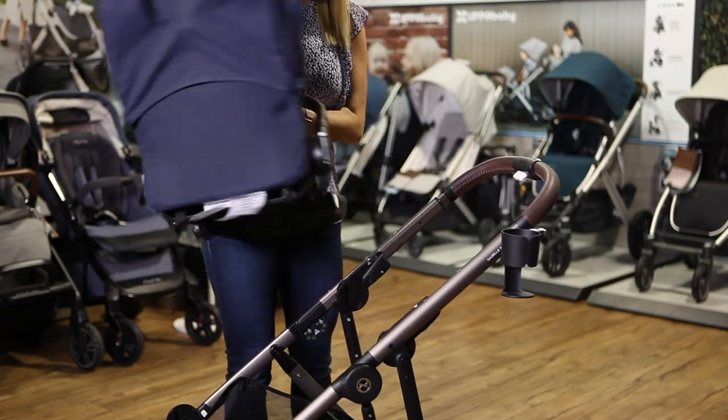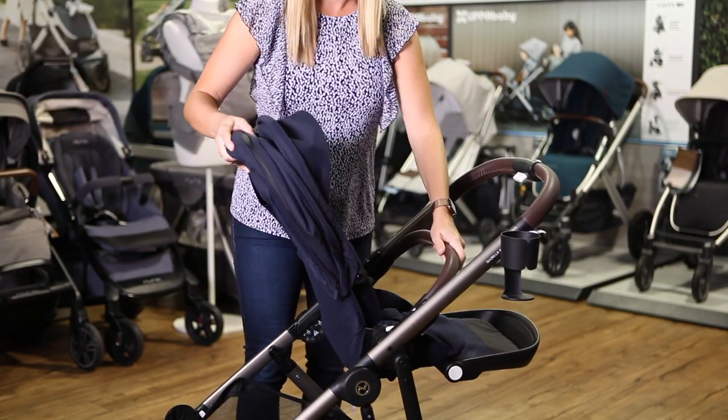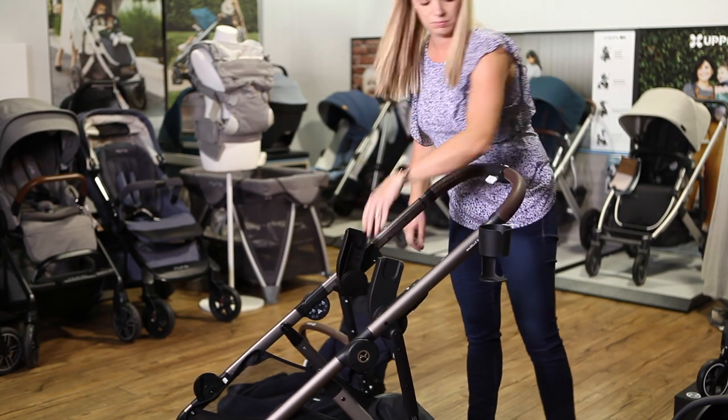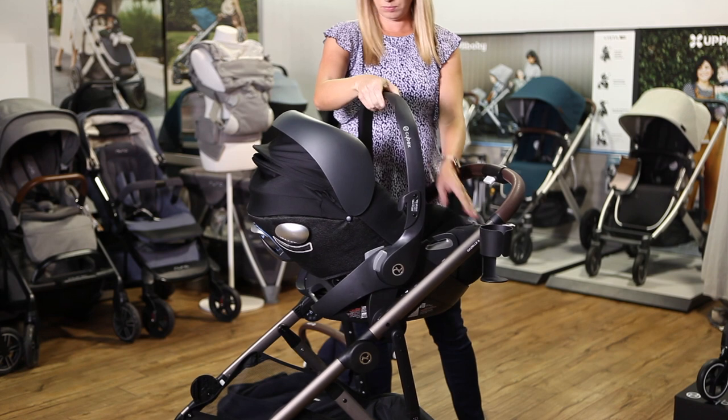The Gazelle has a reversible seat that allows the baby to face you when they're younger and forward when they're older. You can use the Gazelle from birth by attaching a car seat with the included adapters or by purchasing a carry cot separately.